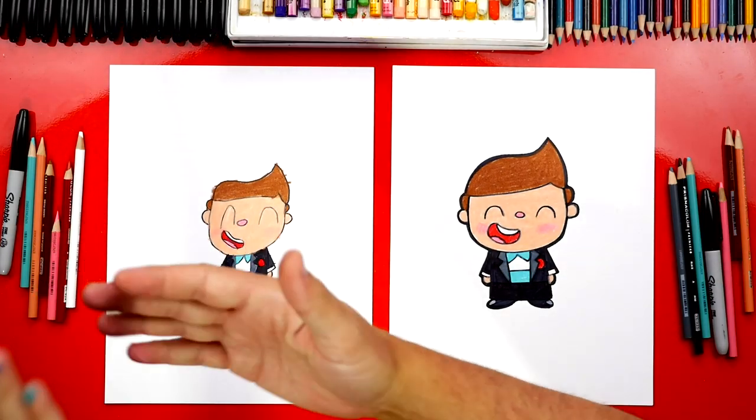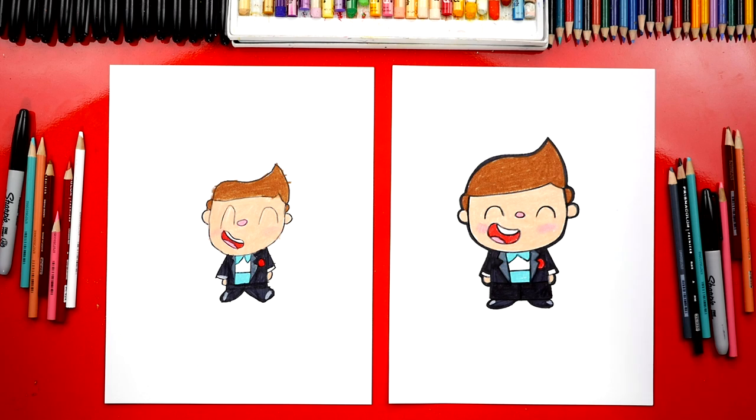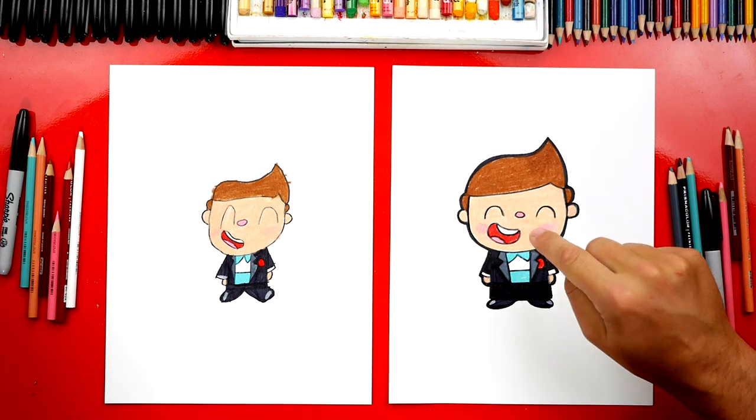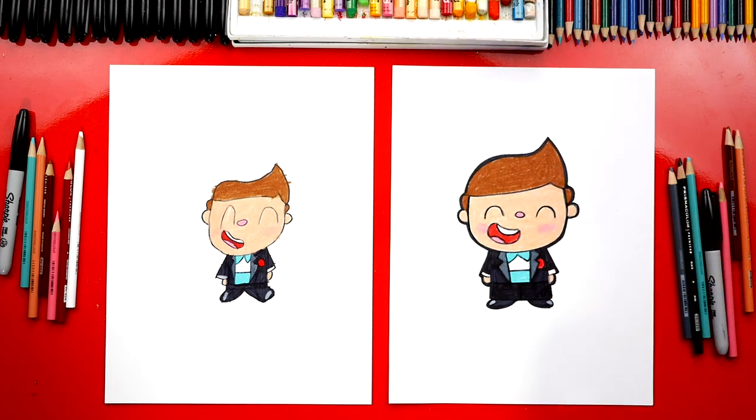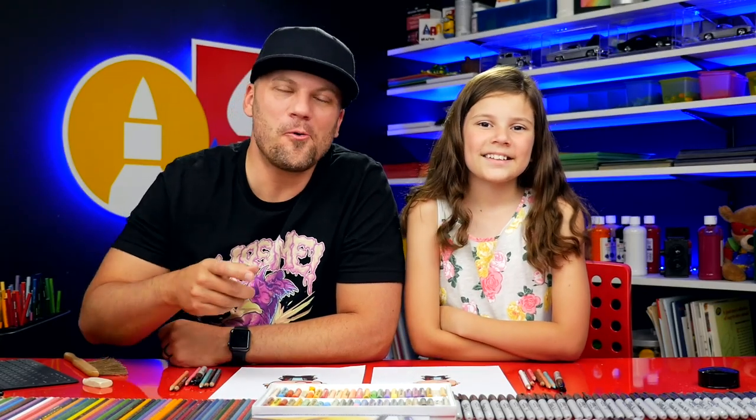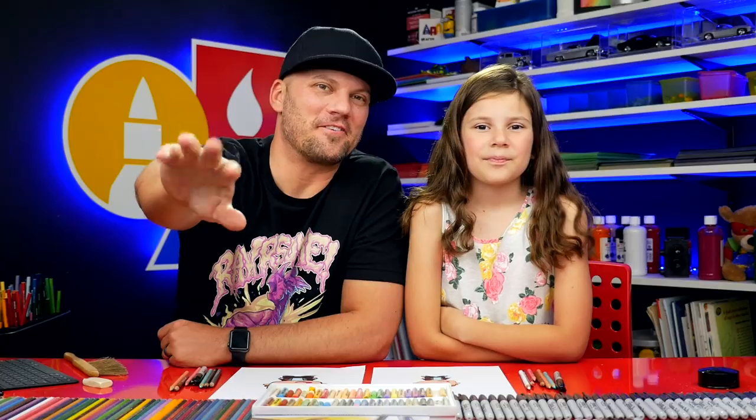Great job on coloring your groom! Now you guys at home can pause the video to match the coloring. You could also use your own creativity to change the colors — you can change the hair to blonde or even black, and even the skin tone, you can make it darker or even lighter. We hope you had a lot of fun drawing your groom. We'll see you later, art friends. Goodbye!